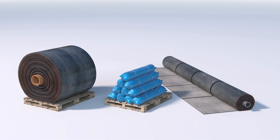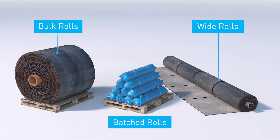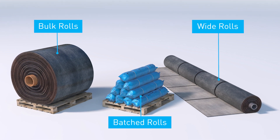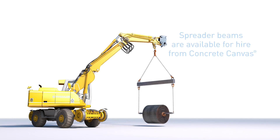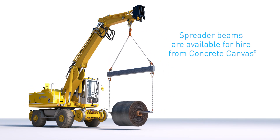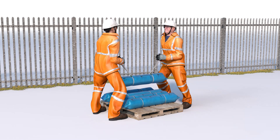Concrete canvas is available in large bulk rolls, smaller batched rolls or as bespoke wide rolls of up to 4.4 metres. Bulk rolls offer the quickest installation but must be deployed using heavy lifting equipment. For sites where this isn't suitable, man-portable batched rolls can be installed without the need for plant.